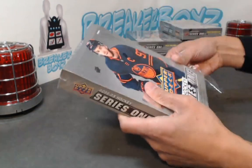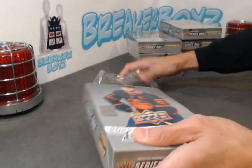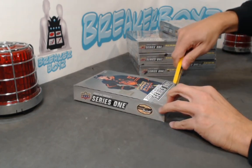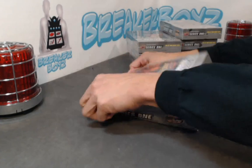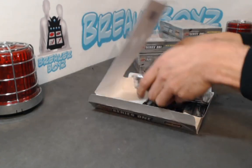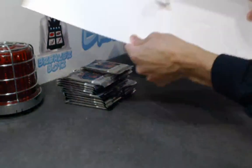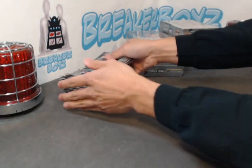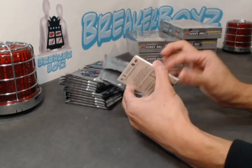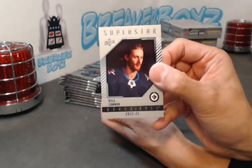Now we haven't pulled our Exclusive yet — we haven't pulled a Clear Cut yet either. Eight boxes to go here guys. Fingers crossed we've got a high gloss, a Clear Cut Exclusive, some massive hits. This case has been solid so far. All right box number four — we got Kyle Connor. We have Young Guns Checklist and Rossi.